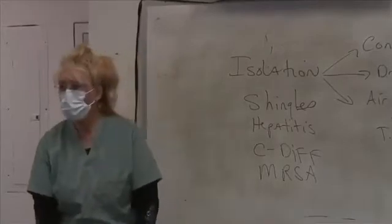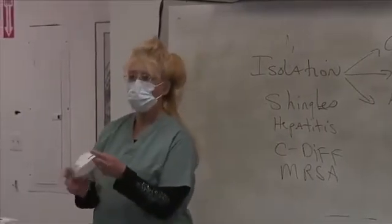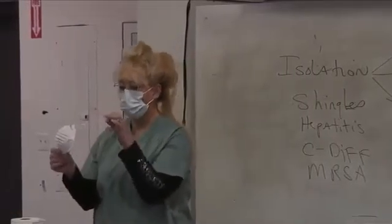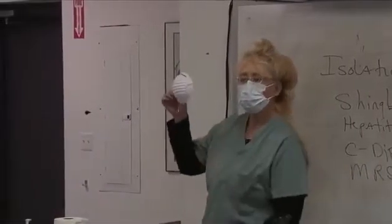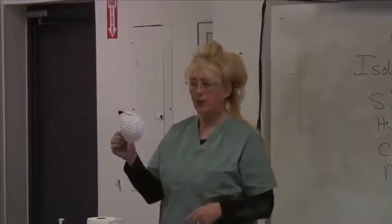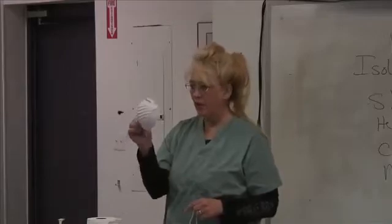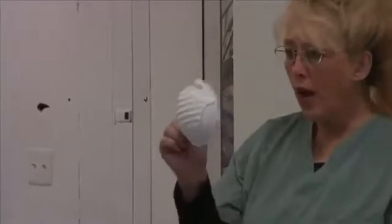However, for TB, you want an N95 respirator. This should have two loops, and I want you to know the difference. A loop mask is not going to protect you from tuberculosis. The N95 will, because this is a HEPA filter — high-efficiency particle arrestor — and it can trap the tuberculosis bacteria.